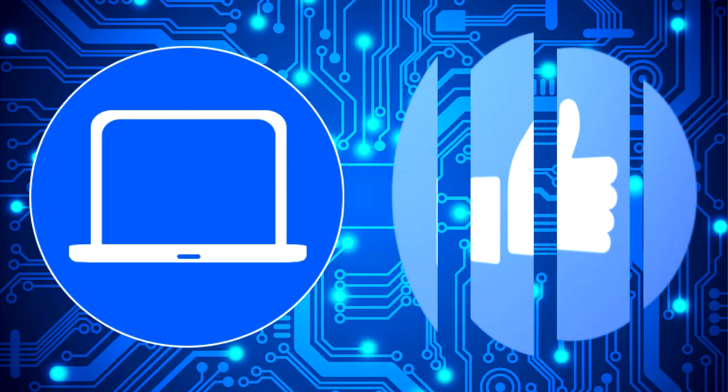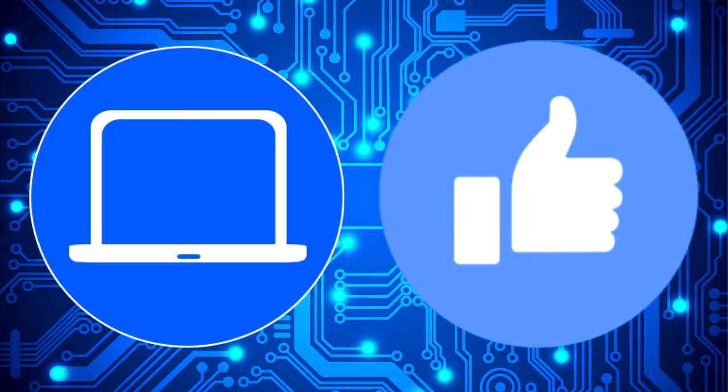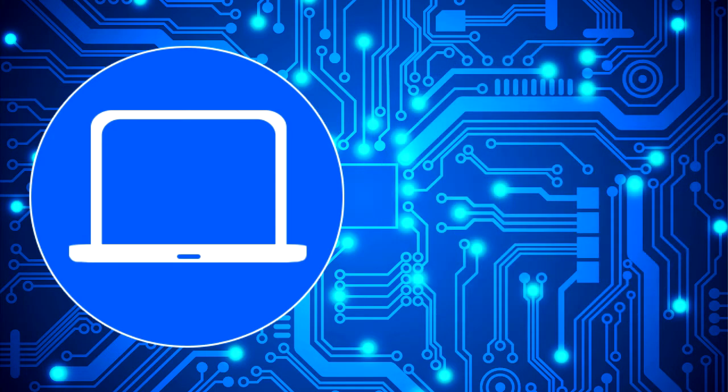Thanks for watching. Don't forget to like and subscribe if you enjoyed this video. Check out this playlist to watch other tutorials for your laptop. You can also click here to find parts for your laptop at partspeople.com. See you next time.